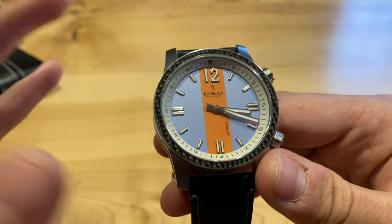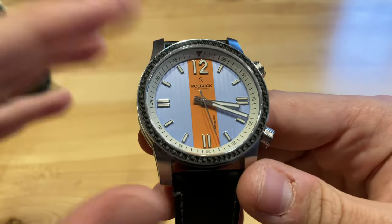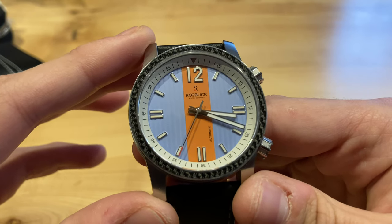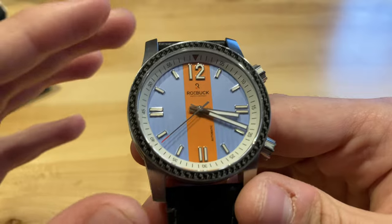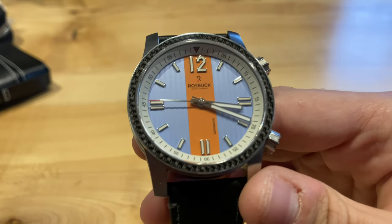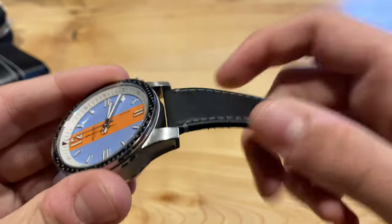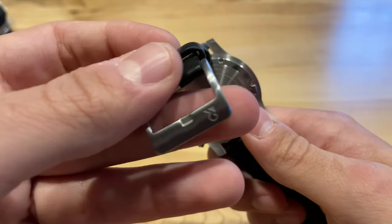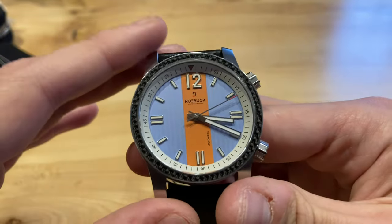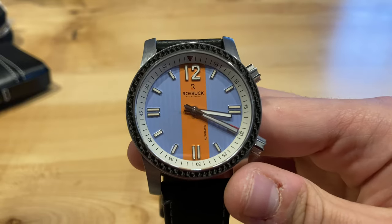Talking about the materials and other specifications: full stainless steel case, it weighs 100 grams — so definitely a little weighty, which is great to see. It also has 100 meters water resistance and features a sapphire crystal. Talking about the movement, it features a Miyota 9039 high-beat movement — definitely an interesting choice, not something you see super often. That high-beat movement is going to give it a nice sweeping second hand, as you can hopefully see there. This also features a really nice thick, high-quality leather strap, which is great to see especially at this price point of $550. You can see it has a signed buckle there as well.